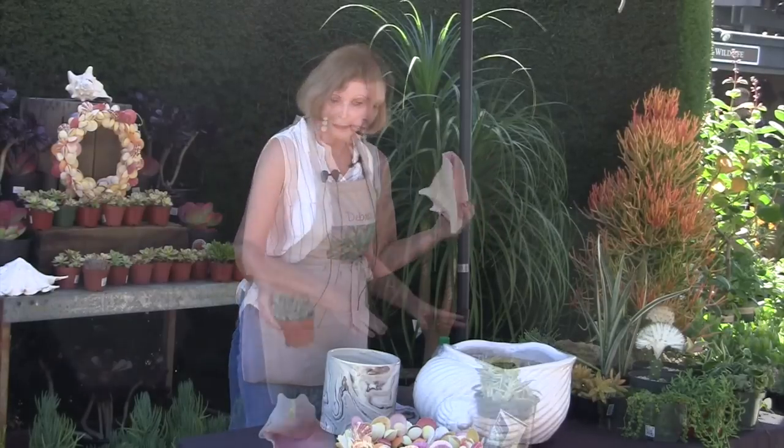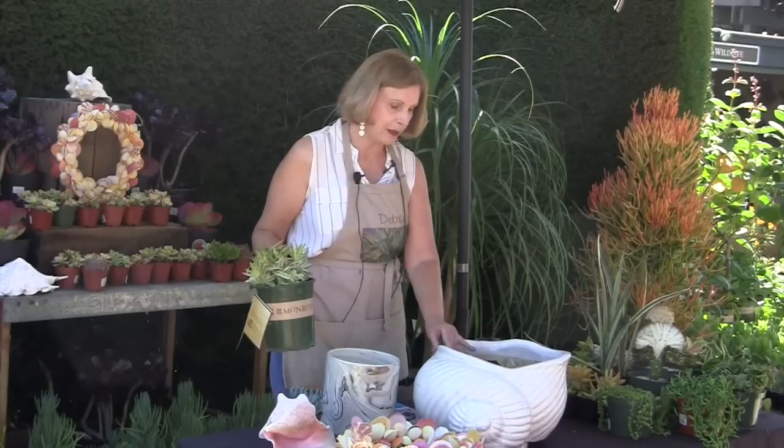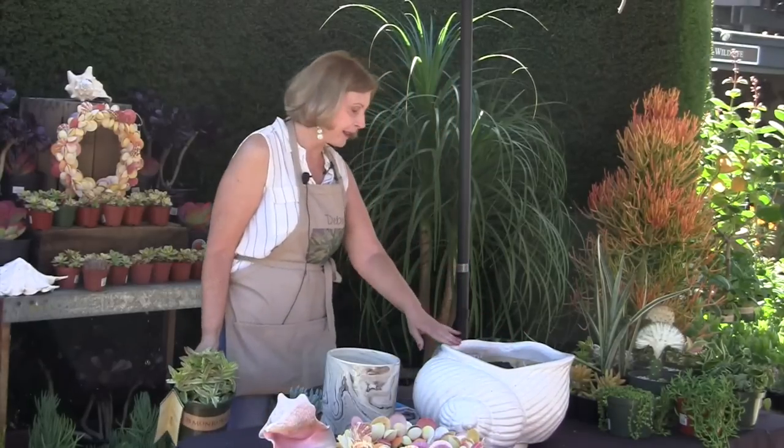I saw this big shell — and it's not, of course, a real shell. But how could I say no after deciding on my theme? I've kind of signed up for this, so I'm going to plant this in a minute.